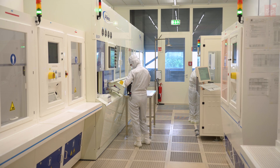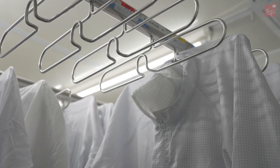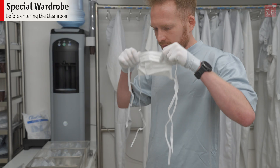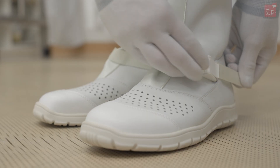In a cleanroom, the environment must be controlled to eliminate all dust. Therefore, before entering a cleanroom, we have to put on special clothing: gloves, face masks, hood, overall and boots. And now we are ready to start.